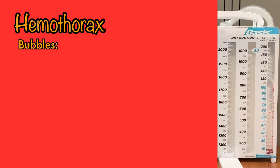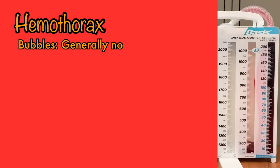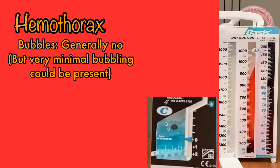What if the chest tube was placed for a hemothorax? Would you expect to see bubbling? A hemothorax occurs when blood is present in the pleural space, so you shouldn't really see much bubbling in the chamber if you're pulling fluid and not air. But you may see a little bubbling in the beginning, as sometimes when placing a chest tube, a small amount of air makes its way into the pleural space and creates bubbles as it is pulled out along with the blood. That should not last long, and if bubbles start to develop later in the course of treatment, that is cause for concern and the physician should be contacted.